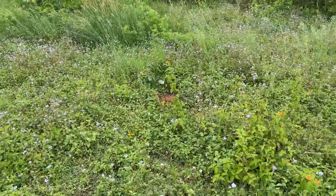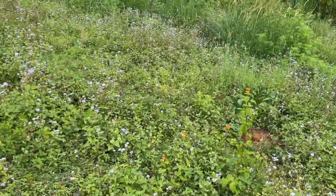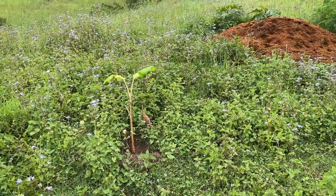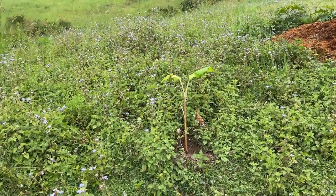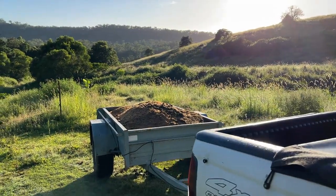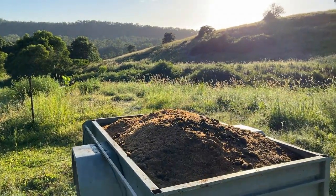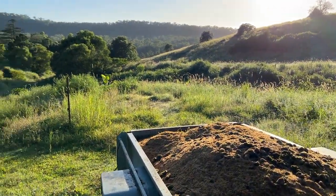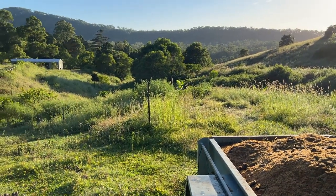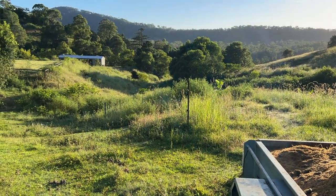Initially I was going to dig on contour and get a ripper in, but the old boys in the area said I'd just pull the rocks up to the top. So I changed my mind and I'm emptying the muck trailer at the top of the slope so that gravity naturally takes the nutrients down.